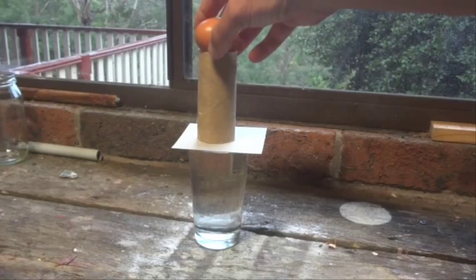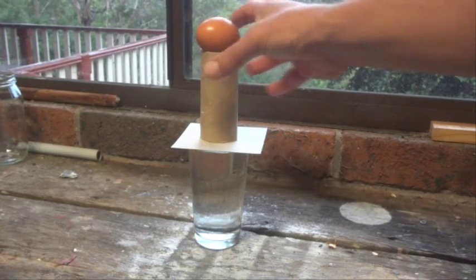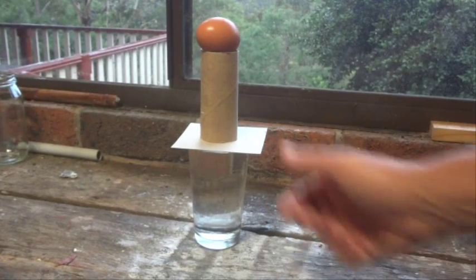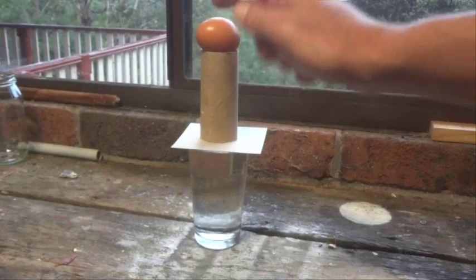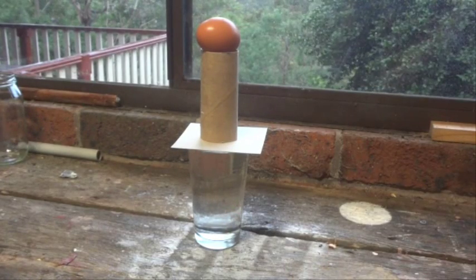and an egg sitting on top. What we're going to do is we're going to pull the cardboard really quickly out of the — pull that really quickly and hopefully the egg will drop down into the glass.